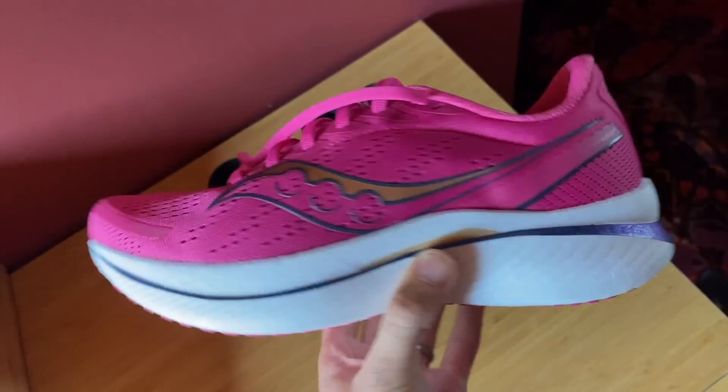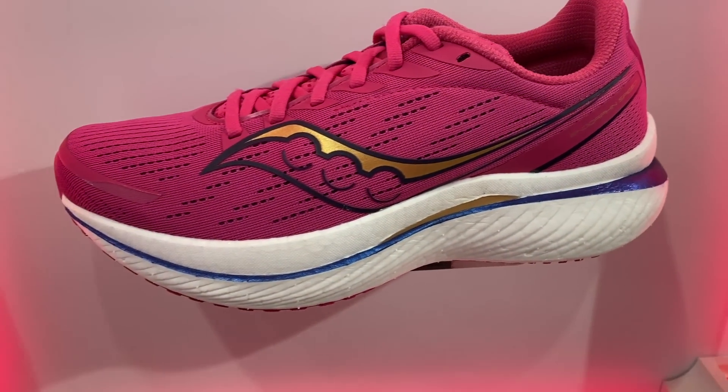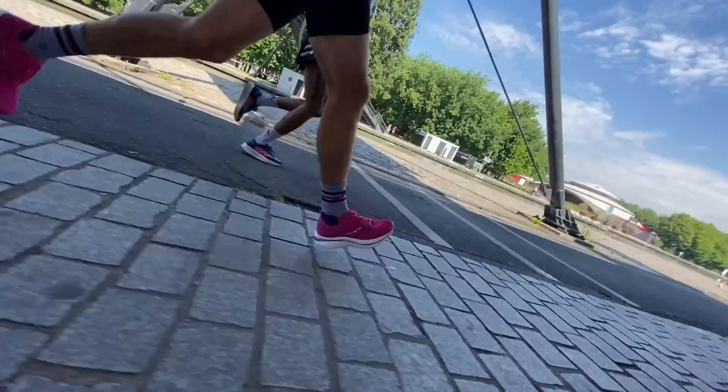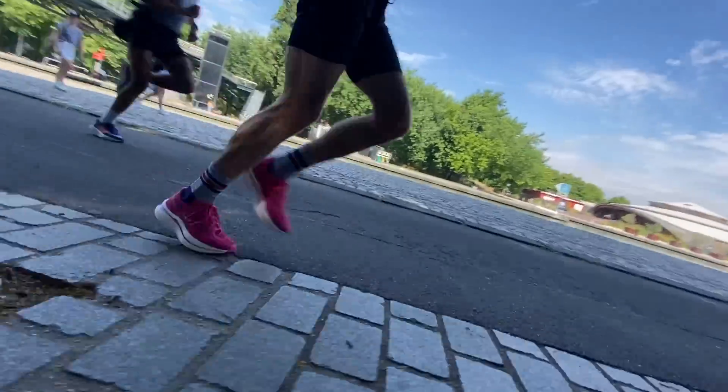I've been a massive fan of the Endorphin Speed line since it launched, racking up around 550k in the first version. The second version was basically the same, which was a good thing. When I saw fairly big updates to the Speed 3 I was worried, but aside from my slight fit issues, the ride is still really impressive — comfortable but poppy, lightweight and smooth. I've done 70k in the Speed 3 covering a variety of runs, and it's passed with flying colours, from easy base miles and recovery runs to longer workouts.